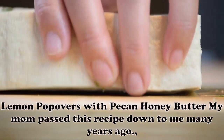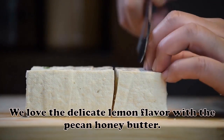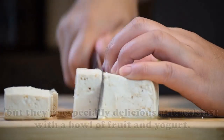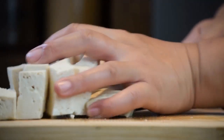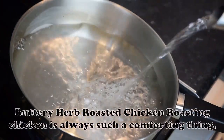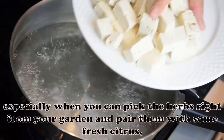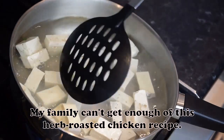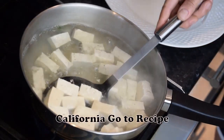Lemon Pop-Overs with Pecan Honey Butter: My mom passed this recipe down to me many years ago. We love the delicate lemon flavor with the pecan honey butter. The pop-overs are a nice addition to any dinner, but they're especially delicious at breakfast with a bowl of fruit and yogurt. — Joan Hallford, North Richland Hills, Texas. Buttery Herb Roasted Chicken: Roasting chicken is always such a comforting thing, especially when you can pick the herbs right from your garden and pair them with some fresh citrus to smear across the bird. My family can't get enough. — Jen Tidwell, Fair Oaks, California.